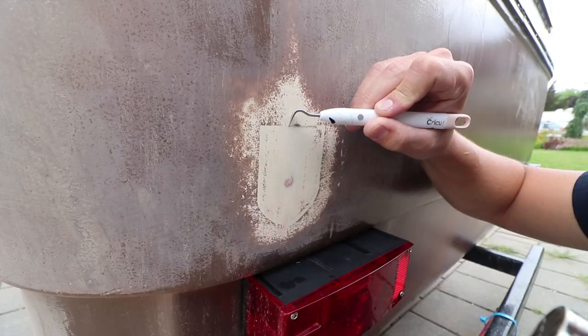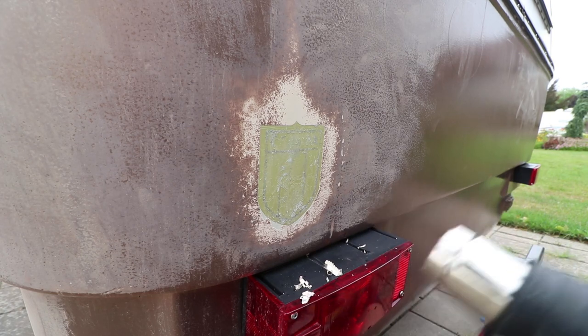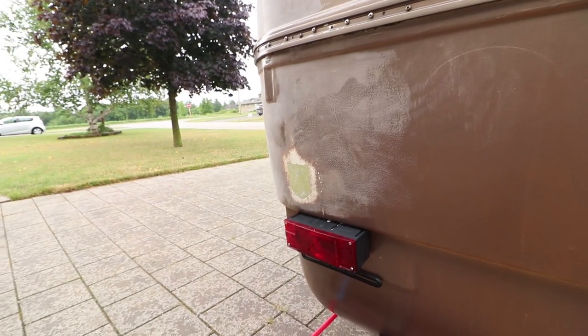I'm also gonna remove those stickers. A few people already commented suggesting that I should just remove them, so I'm gonna try it with the heat gun right now and see if I can pop them off. That was about five minutes to get that sticker off. So I'm gonna sand down all these guys first and then I'll hit it with the heat gun the same way I just did right there.